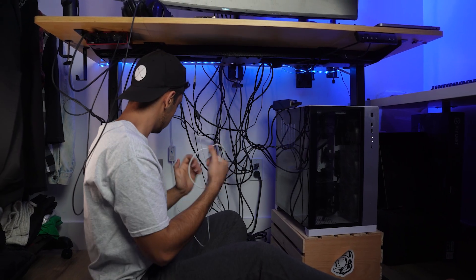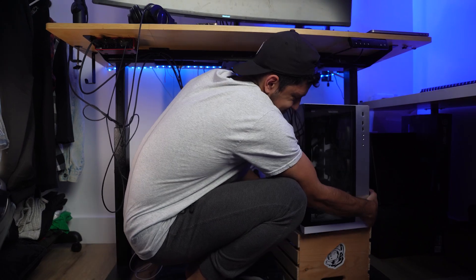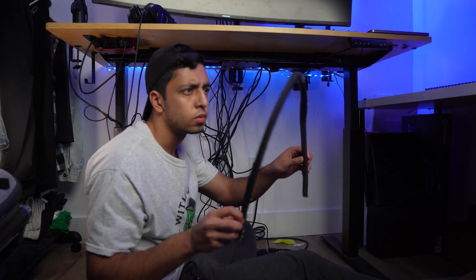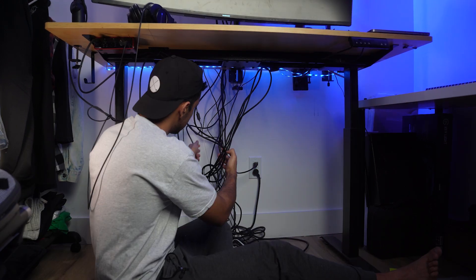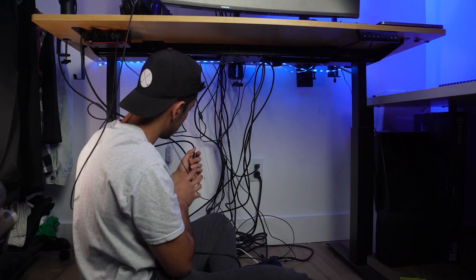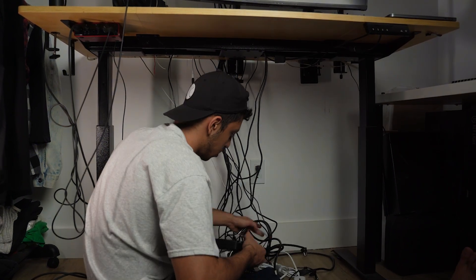First things first, let's unplug the cables and get the PC out of the scene — and boy, that was heavy. As you can see, the dust underneath was out of control. Then it was actually time to organize these tangled cables after one year working from this desk, and not to mention, that was a lot of work.